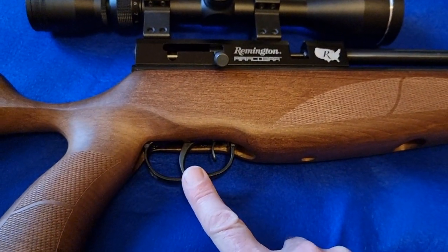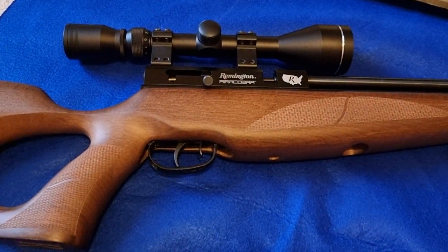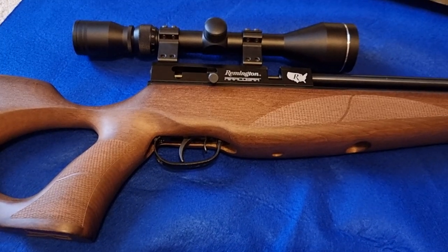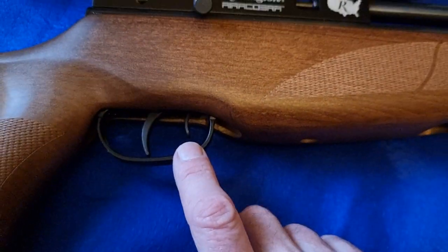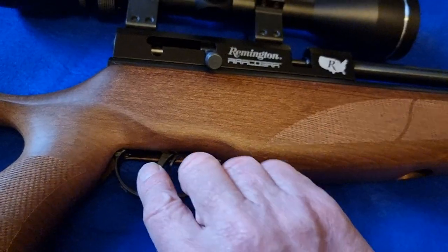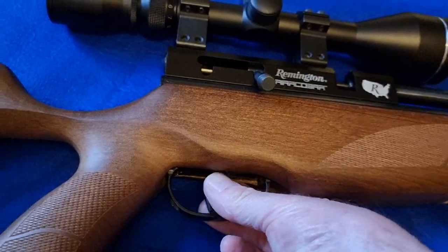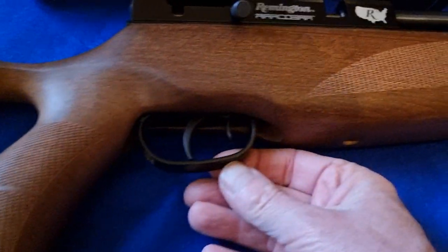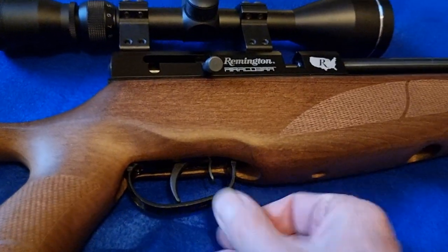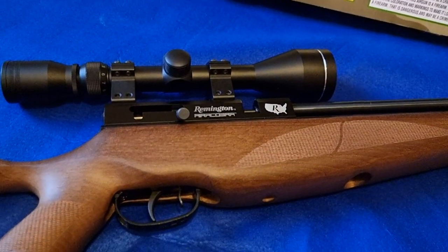It has a two-stage fully adjustable trigger. Yes, it's not match grade, but it's perfectly serviceable — it's not a bad trigger at all. The safety catch is fitted inside: back for safe, push it forward for fire. It's a manual safety catch so you can decide whether you want it on or off. There's a metal trigger guard — in fact there's no plastic at all on this rifle, none at all.